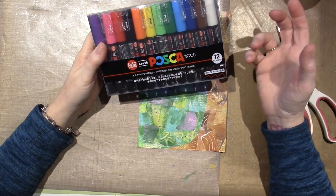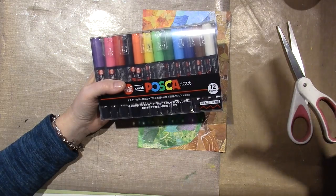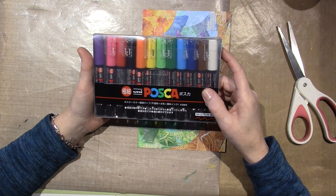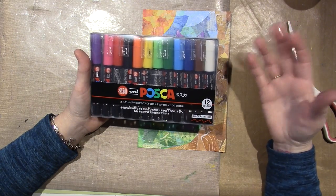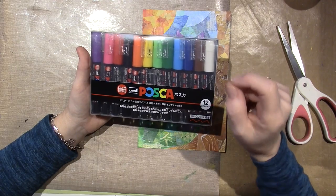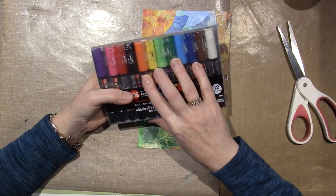They're made in China I believe, and I ordered these on Amazon. Every time the ship date came up it kept going further and further out and I wasn't getting them. So I canceled the order and ended up getting these at JetPens. JetPens is a big provider of all pens — all types, styles, and sizes. A couple of the people I subscribe to get JetPens all the time for journaling or collecting fountain pens. They have the Posca pens at around the same price, and they came like three days later. I just wanted to update you on that.